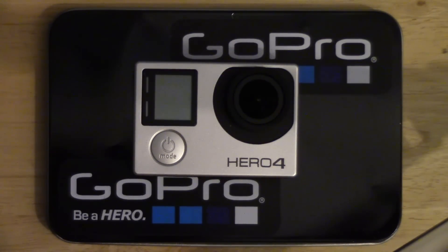Hi guys, so I just wanted to do a bit of a demonstration, doing some testing with my GoPro Hero 4. Something that I haven't seen on the internet yet, and no doubt it will probably be out by the time that I've done this video.